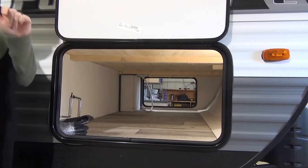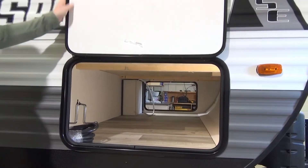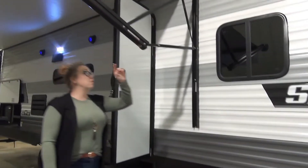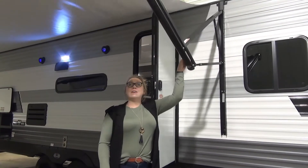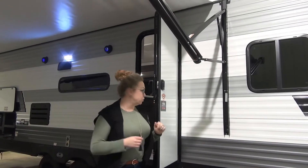These units are also tire pressure monitor prepped, so you can add that to the great features they offer. Rolling down here, aluminum wrapped. I'm 5'9" and didn't even hit my head. You're not going to do that in your camping spot, but they also have the pull-down adjustable pitch, so give her a good yank, dump that water off when it is raining, and then it goes back to normal.